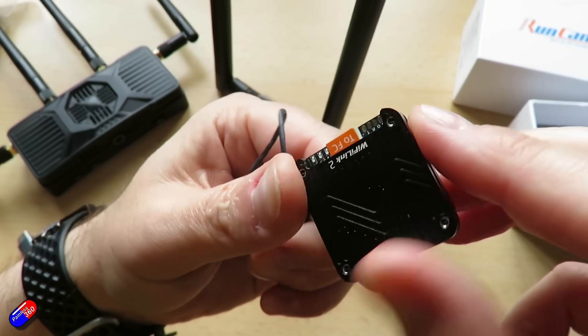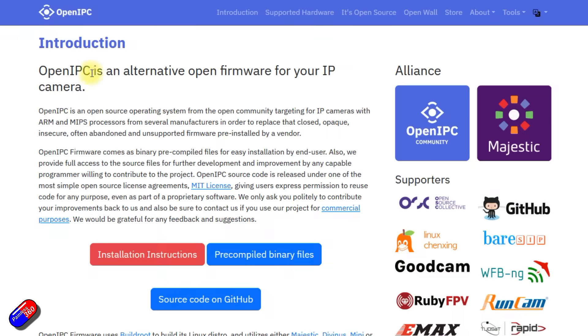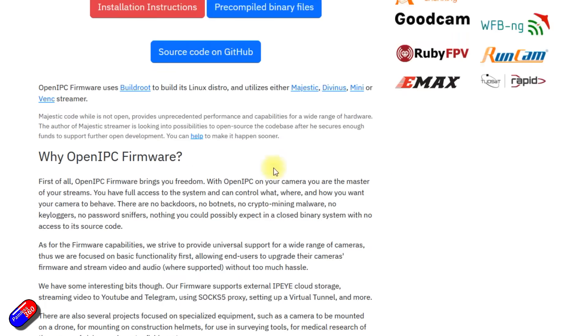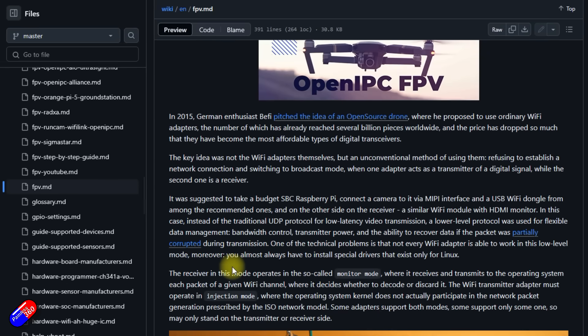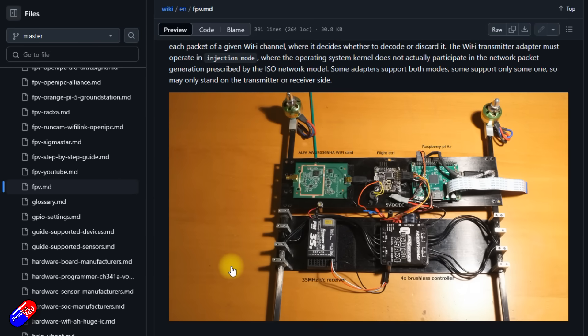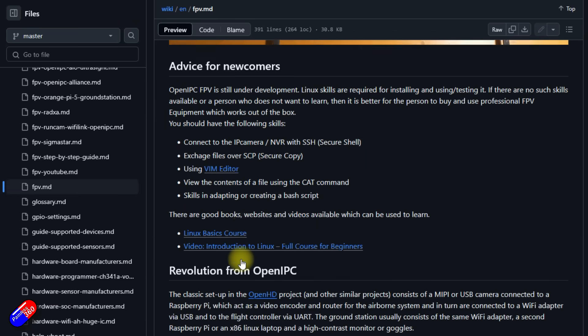What is OpenIPC? The OpenIPC project was all about giving users of IP-based security cameras firmware they could flash onto those cameras to give them full access and control. The idea of using it for HD FPV isn't new. In the classic OpenHD project and similar ones, you had to get hold of some kind of camera with a MIPI connection, or a USB camera connected to a Raspberry Pi. That Raspberry Pi's job was to be a video encoder and router for the airborne system.